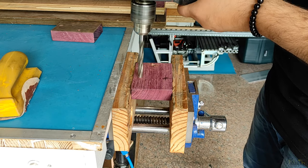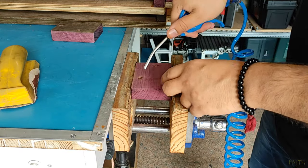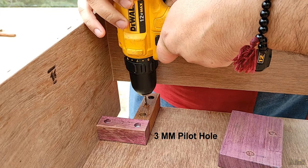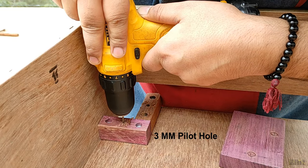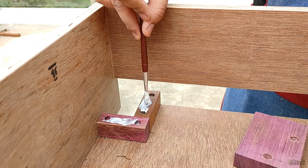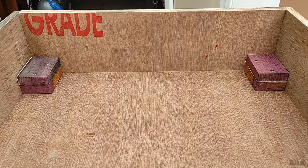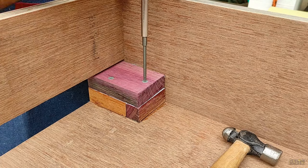I also made countersink holes so that the countersink screws can fit flush on the surface. Then I transferred the impression of the screw location onto the blocks below the roof section and made pilot holes in the side sections as well, so that I don't end up cracking the blocks while passing the screws. Before passing the screws permanently, I applied wooden glue on both sides of the blocks and then finally passed the screws to complete the wheel housing assembly. I repeated the process for all four sides and double checked the torque manually by hand.